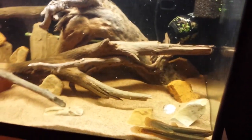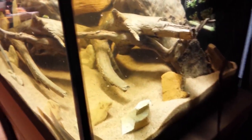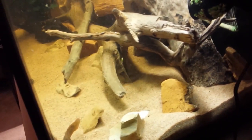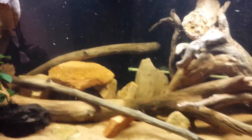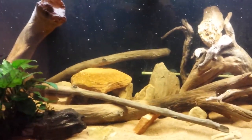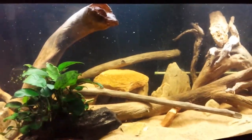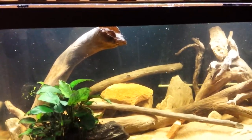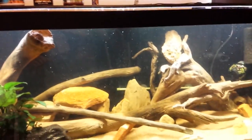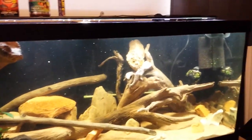Once it was added to the tank, the bleach goes away within 24 hours, especially when you're using Prime, Safe, or anything like that. I added it to the water and tested it a couple days later — absolutely no bleach. Of course there weren't any fish in there at the time. Trust me, the water parameters are absolutely perfect. The only thing a little high is nitrate at five parts per million — not a big deal. pH is at a good 6.4 and water hardness is in between soft and hard, so that's pretty good.